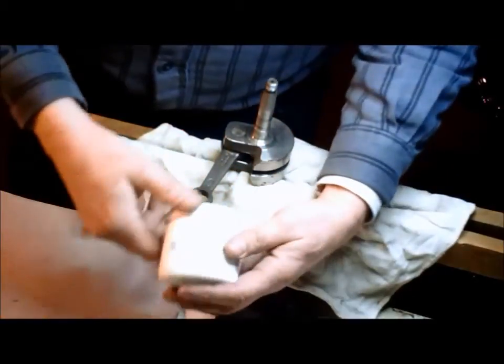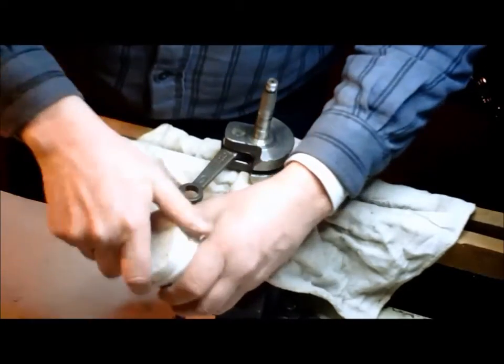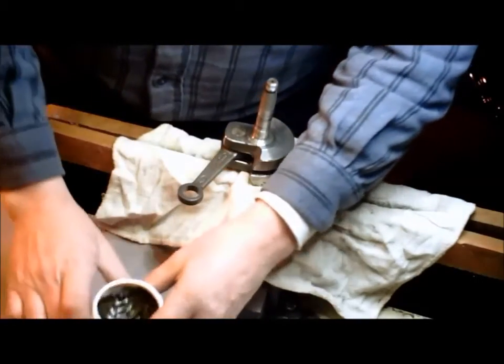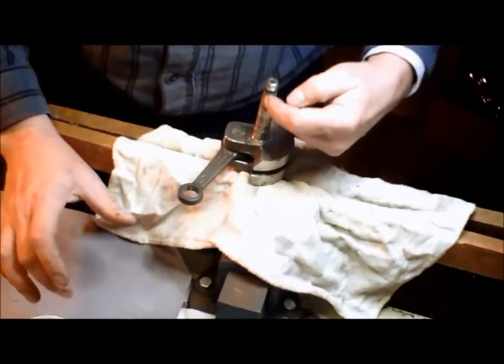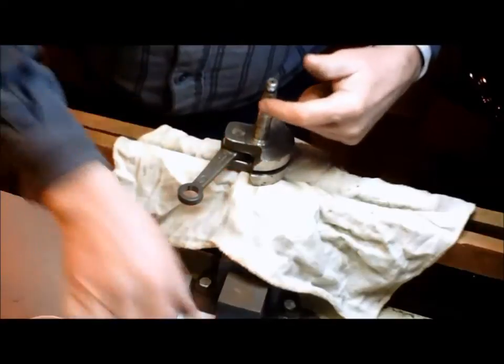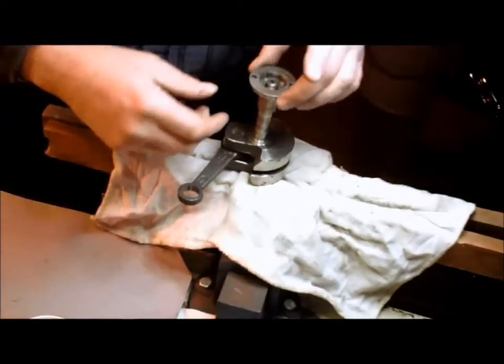All we're going to do is use this, which is valve grinding compound. This is really so simple — just a very little bit. Put it where the cam lives, take the cam, and put it on.